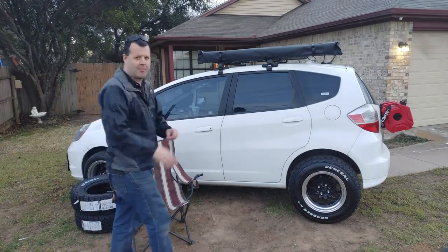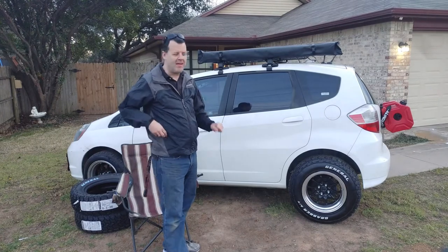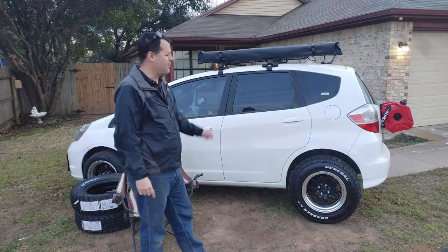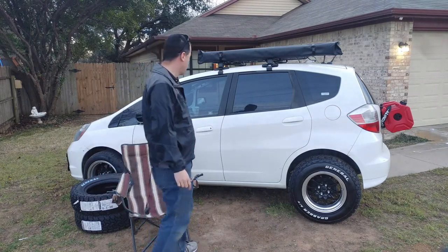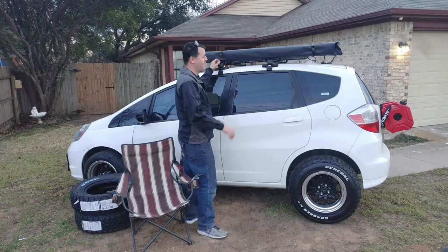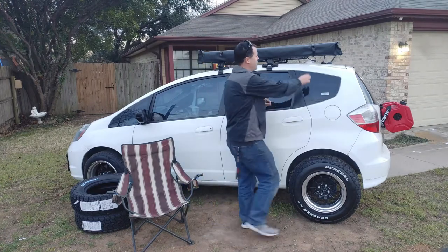Okay, this is the product review of the Yes Done four by six tarp. This was sent to me by Yes Done, so I didn't have to pay for it — I just wanted to do a review.